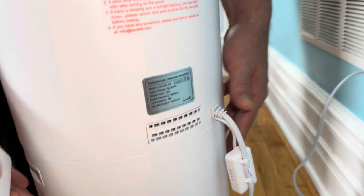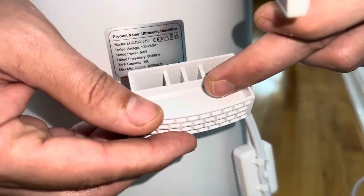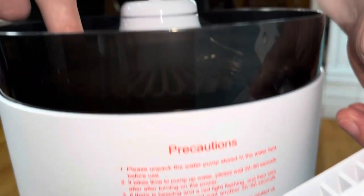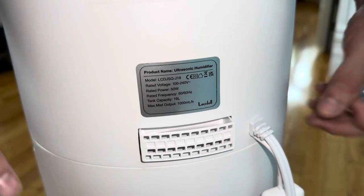At the back there's a push-release compartment — this is for your essential oils. Just make sure you don't put essential oil directly into the water itself; only put it in this dedicated tray right here, so it doesn't cause any issues with the motor.